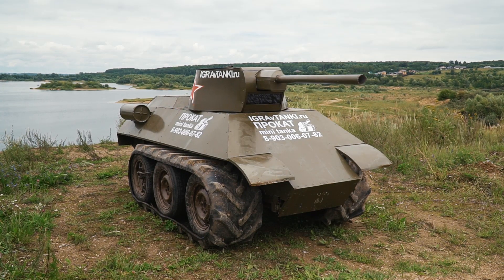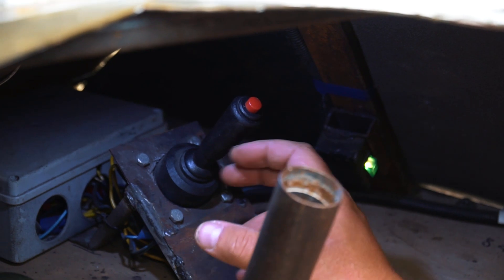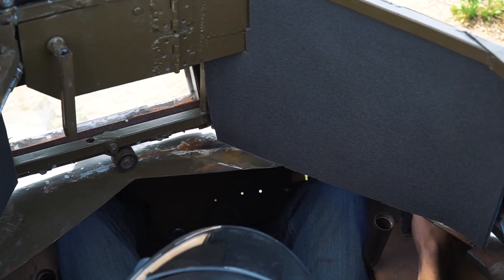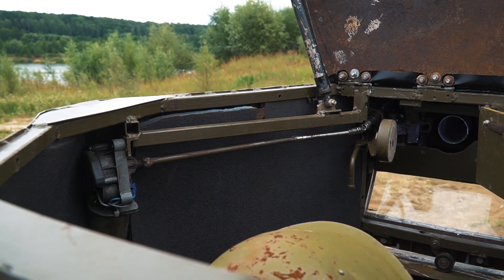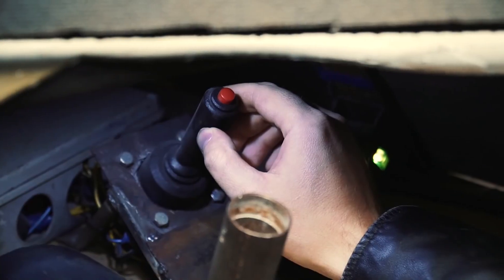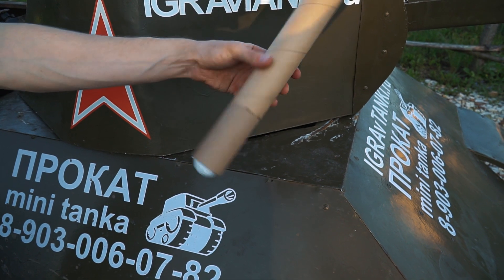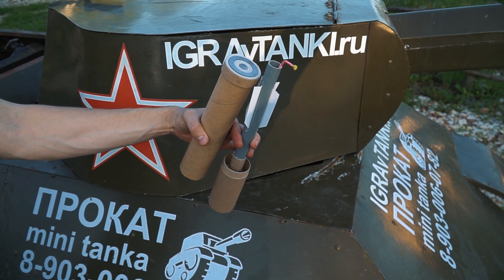The turret has an electric drive and is controlled by a joystick. The control is very simple — to turn the turret just steer the joystick to the proper side. When we push or pull the joystick, the cannon moves higher or lower. And I think you might guess what the red button is used for. We use a special airsoft shell — it is a plastic arrow with peas inside. Now let's load the shell into the cannon and try to fire it.